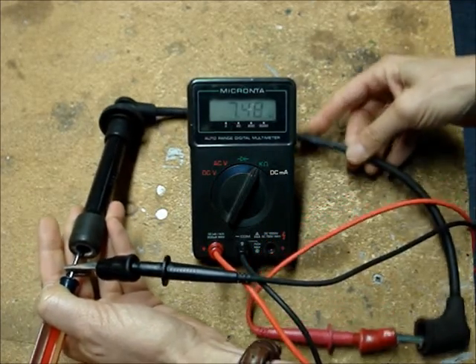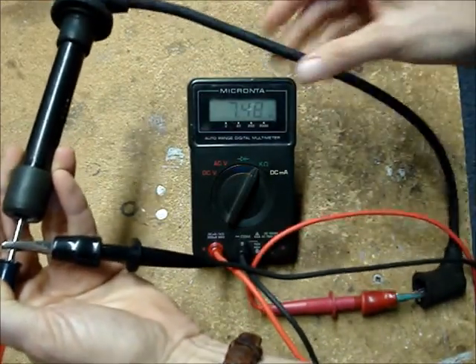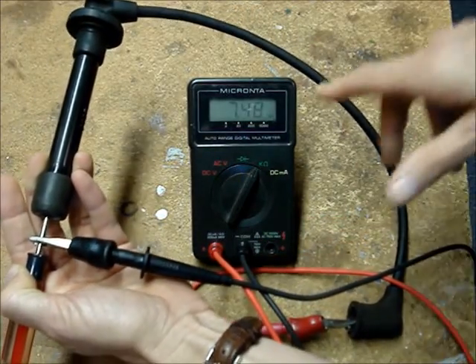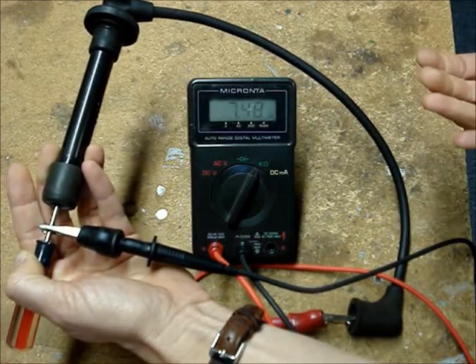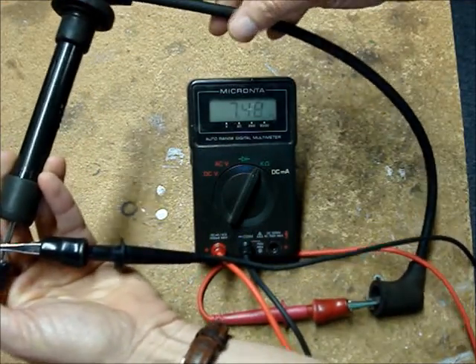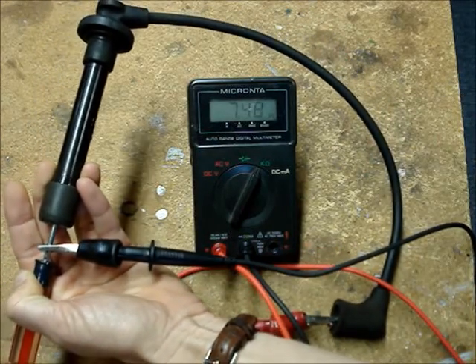Now I'm going to wiggle the wire around and the reading should stay steady at 7.48 K ohms. If it bounces around a whole lot, that means the conductor inside of the casing is broken and that wire is bad.